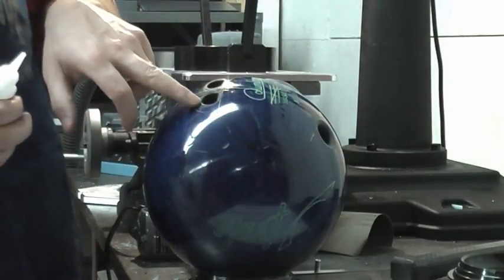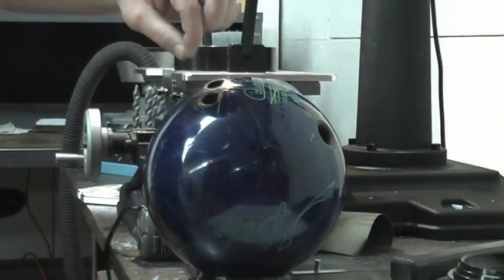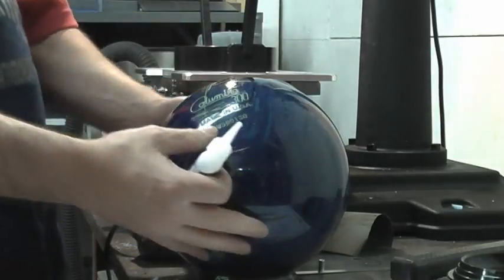I'm going to leave the back of the hole open in case the guy's finger shrinks a little bit. He may want to pull that back and put a little shim there to tighten up his finger hole.